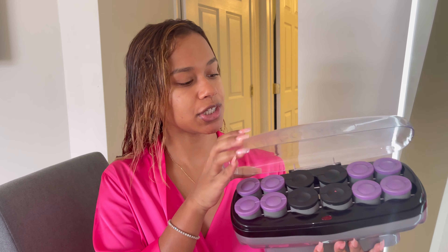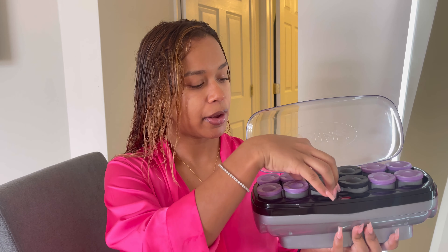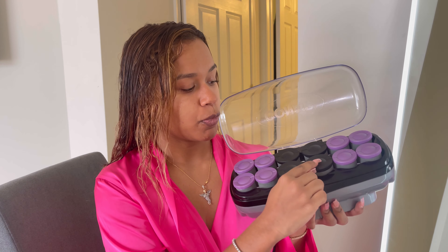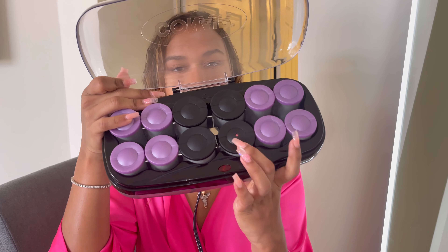My hair is starting to dry on its own a little bit. Before I start the blow drying process, I'm going to plug up my Conair heat roller set. Let me show you — it comes with two different sizes. The purple ones are an inch and a fourth, and the bigger black ones are inch and a half barrels. All you have to do is plug it in about 10 to 15 minutes before you're ready. It starts getting hot immediately, but I like to give it 10 to 15 minutes to warm up so the curl will really hold. Once the one with the little red dot turns white, that's when you know they're hot and ready to go.